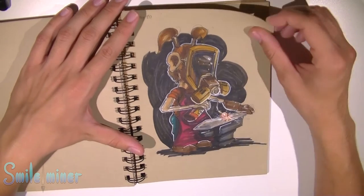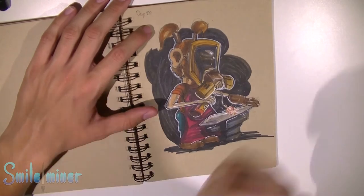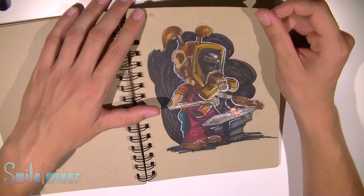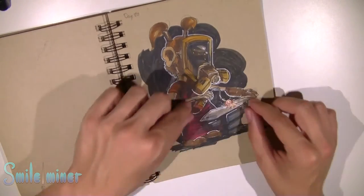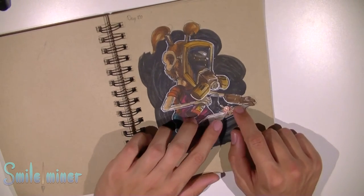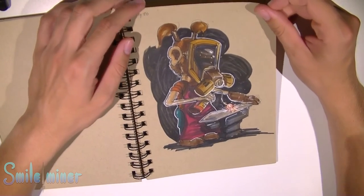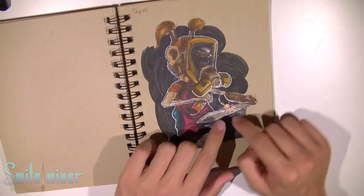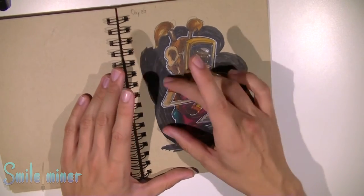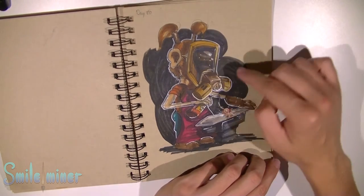We've got a blacksmith kid — like a girl with a nice ponytail making a sword on an anvil. It's a little bit dark, but I wanted to give the lighting from the fire a little bit more attention in the whole picture, so I made this very white here and everything around very dark. I could have made more difference in the shadows. I love the mask here especially.